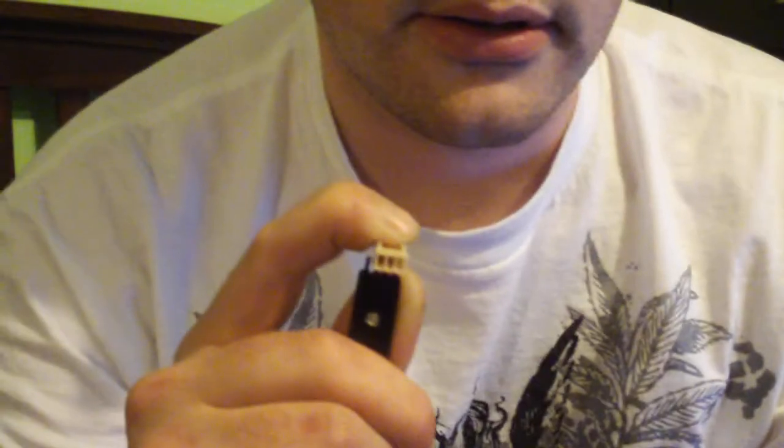Hold it and basically they pull out within like two seconds. Then you can put them back in if you want, or I'm going to get some UV reactive connectors like these and put those in the case.